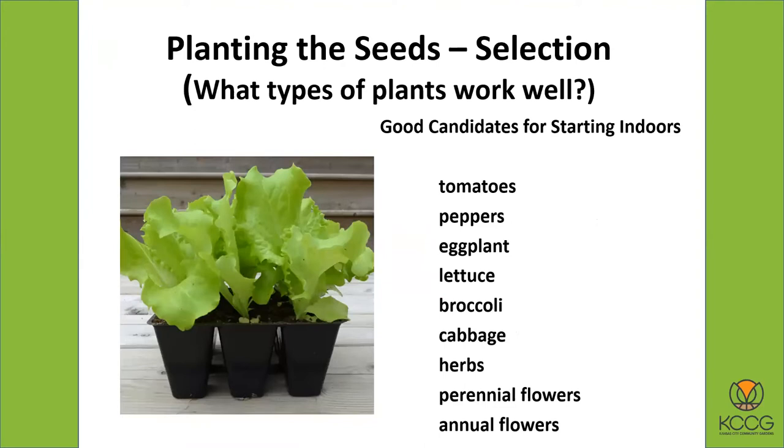Let's talk about planting the seeds and selection. Which plants work best for starting indoors in containers? Tomatoes, peppers, and eggplants, of course. Some of the cool-season vegetables like lettuce, broccoli, cabbage, and so on. Herbs work great if you're trying to start them indoors under lights. Perennial flowers and annual flowers as well.